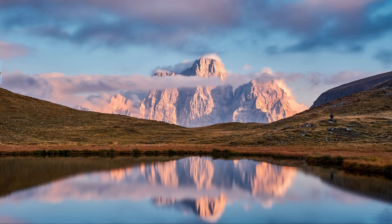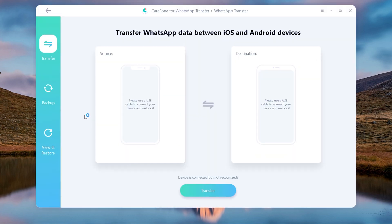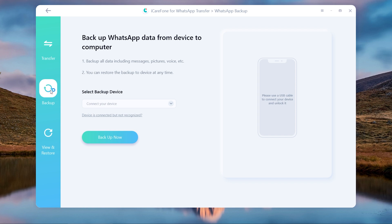Download and install it. Then choose WhatsApp. Click backup and connect your Samsung device with a USB cable.